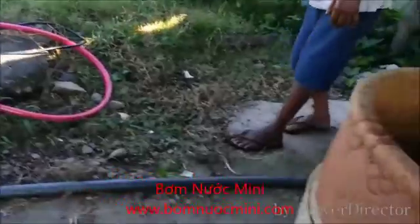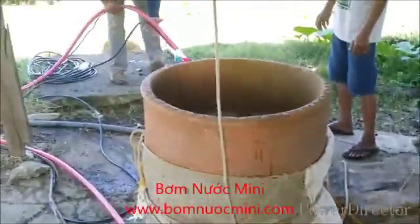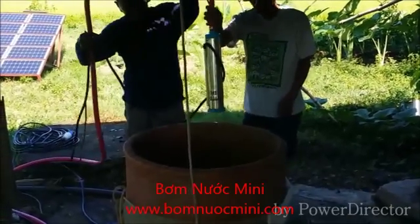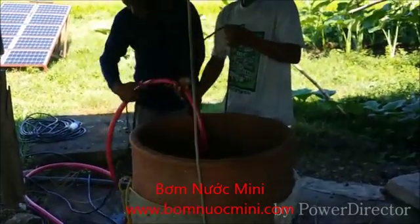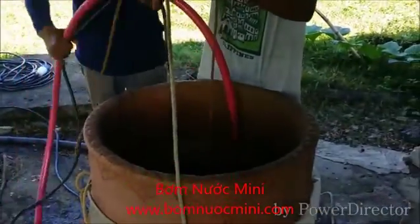We are going to use a solar DC submersible pump. These pumps have a head range from 10 meters to 100 meters. For our project we are using a pump with a 20-meter head because our deep well is just 20 meters deep. This pump can run on a voltage range from 10V DC to 20V DC without any controller.